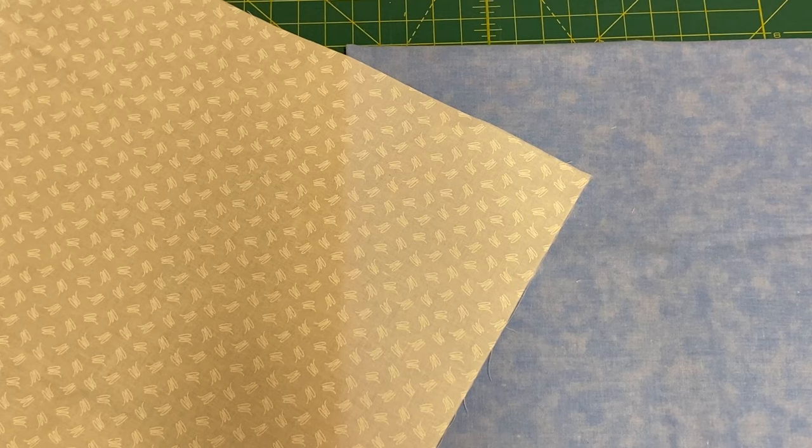To prevent this, you can add a second layer of fabric to the back of the light-colored appliqué fabric, so the background fabric cannot be seen. The second layer or lining fabric can be the same fabric, plain white fabric, or muslin.